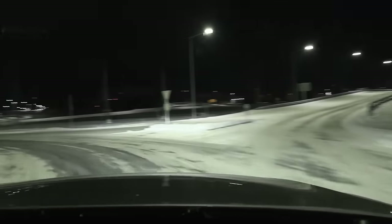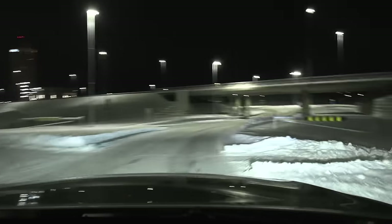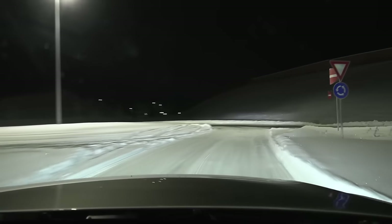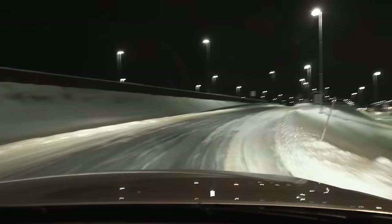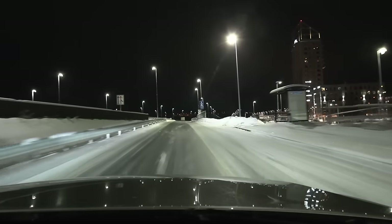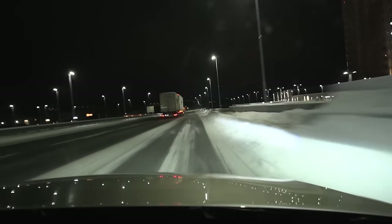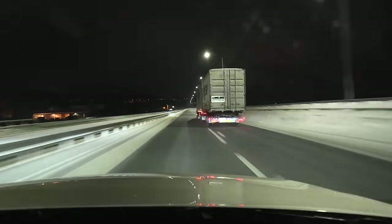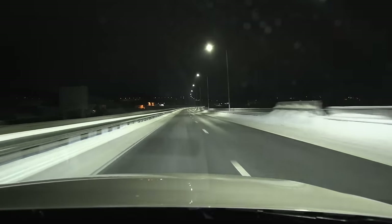The car now behaves slightly differently. It's slippery here, so if I give it the beans I can make it oversteer — quite fun. It's struggling to get traction, but it's quite fun to drive and quite punchy. I like it. Power-wise it sits between a Model Y Long Range and a Model Y Performance — it's faster than the Long Range but not as fast as the Performance.